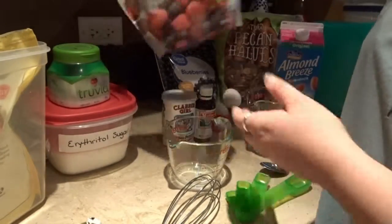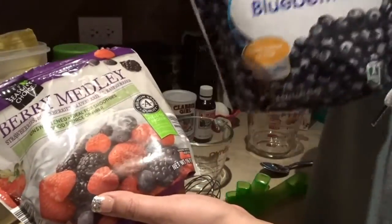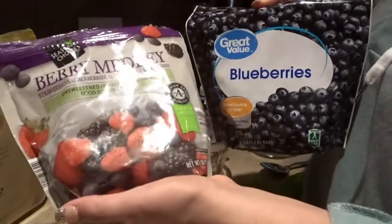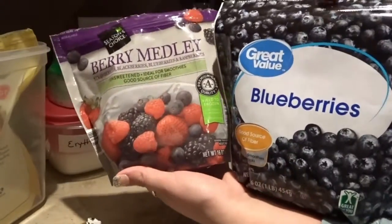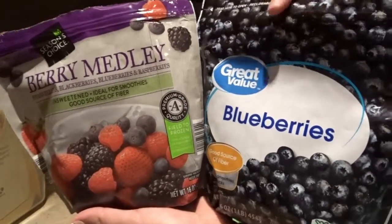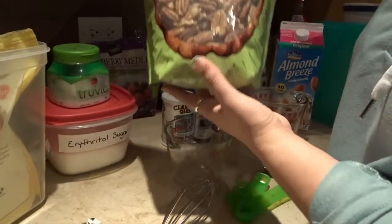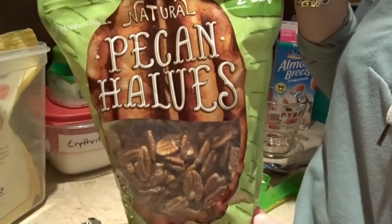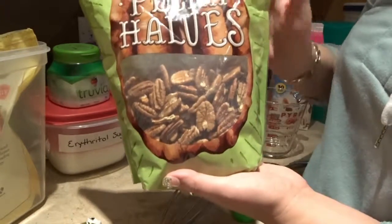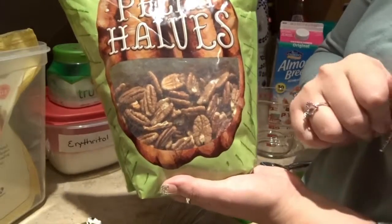Back here I have my berries. I have one that's full of blueberries, and these are the variety ones. If you want to use blackberries or raspberries, you can get this variety pack as well, depending on what type of muffins you're making. I'm also going to try to put pecans in a couple of them. So you can also add different types of nuts instead of blueberries.